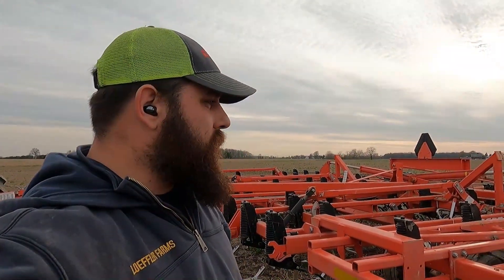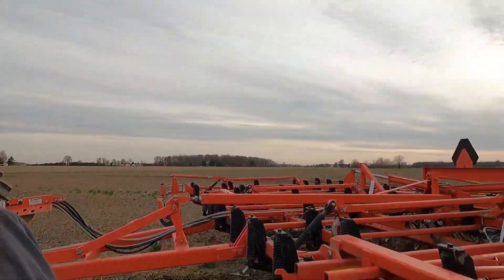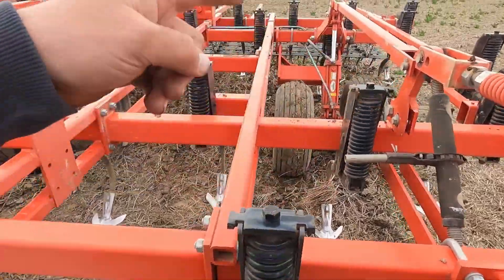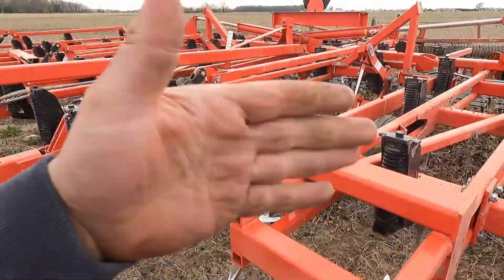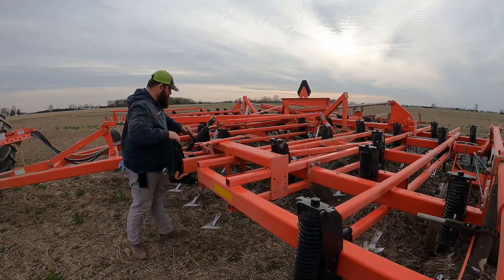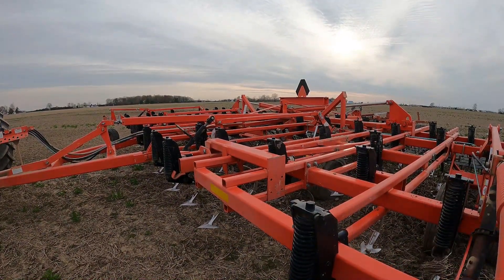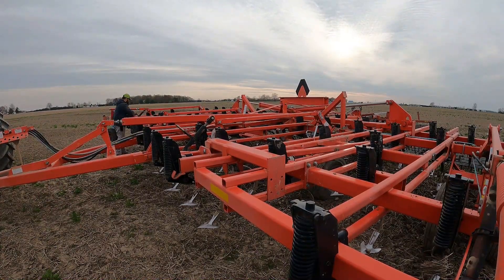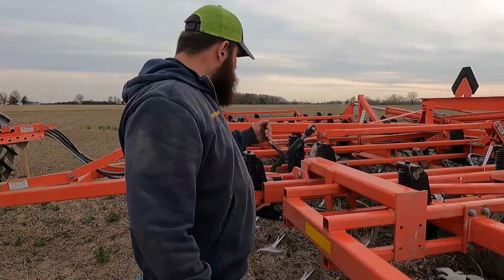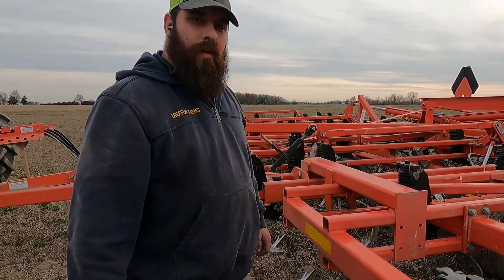We ain't going quite deep enough, so we're gonna adjust the depth on this Kuhn field cultivator. This is one of the most annoying parts about this cultivator — you have to adjust every single wheel. We've got four of them, so that's what we're doing now. We'll try it three-quarters of an inch deeper. It's a little wet yet so I don't want to go too deep.